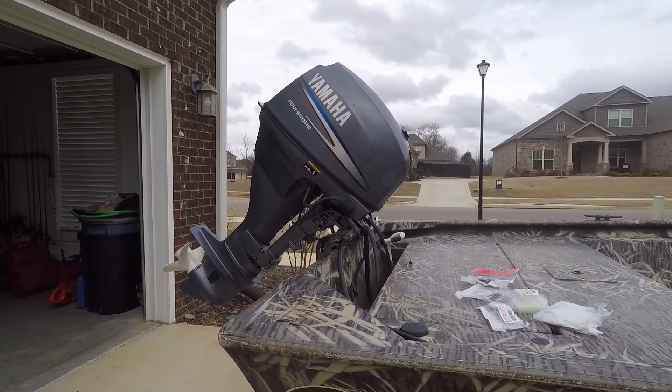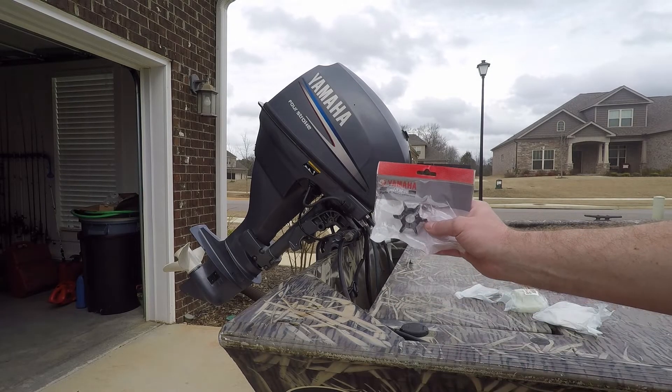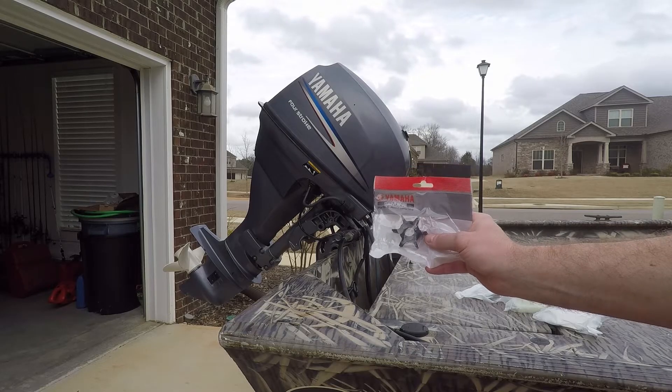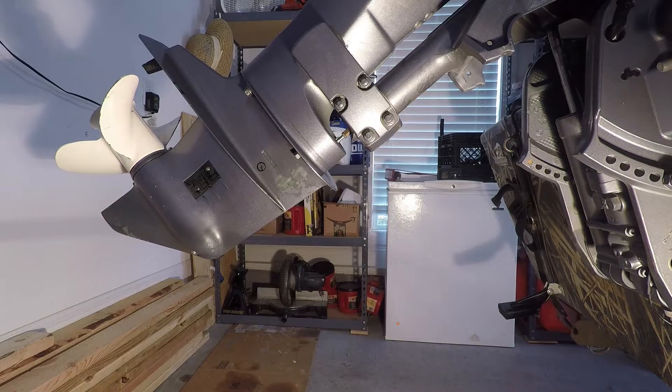Welcome back. In this video I'm going to show you how to replace the water pump or impeller in this 2003 Yamaha 25 horsepower. In the video description you're going to find links to the genuine Yamaha replacement parts. If this video helped you out, make sure to hit the like and subscribe button. The subscribe button will be located in the bottom right corner of this video — you can click on it without stopping the video.